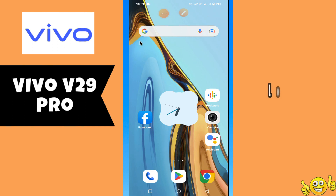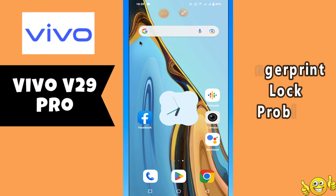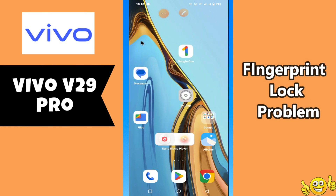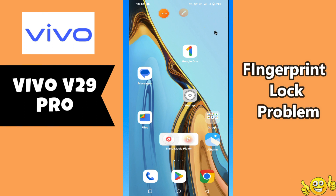Hi everyone. In today's video, I'll show you how to fix the fingerprint lock problem in your device, the Vivo V29 Pro. If you are new to my channel, don't forget to subscribe and press the bell icon. Watch the complete video and learn how you can do it. Let's watch the video.